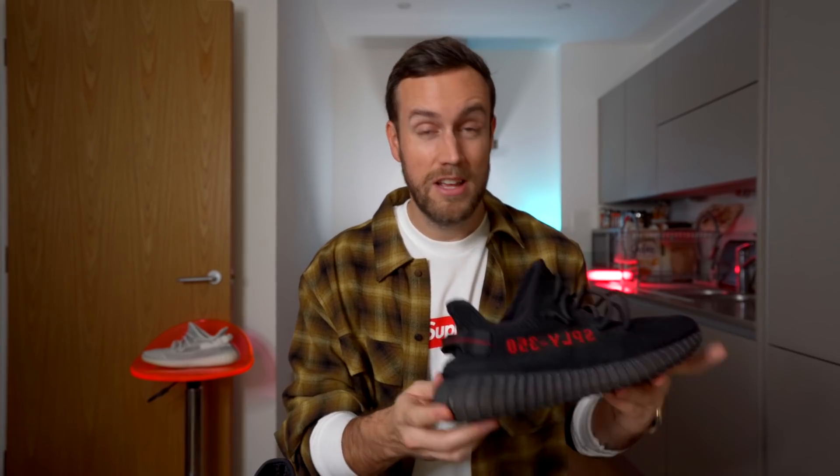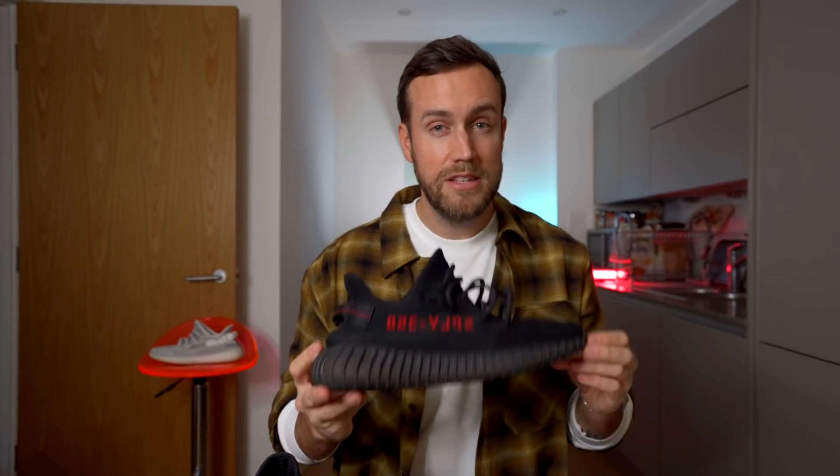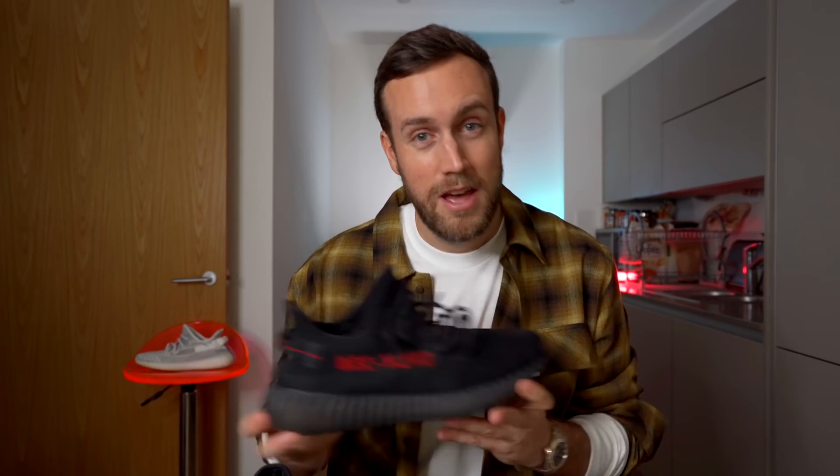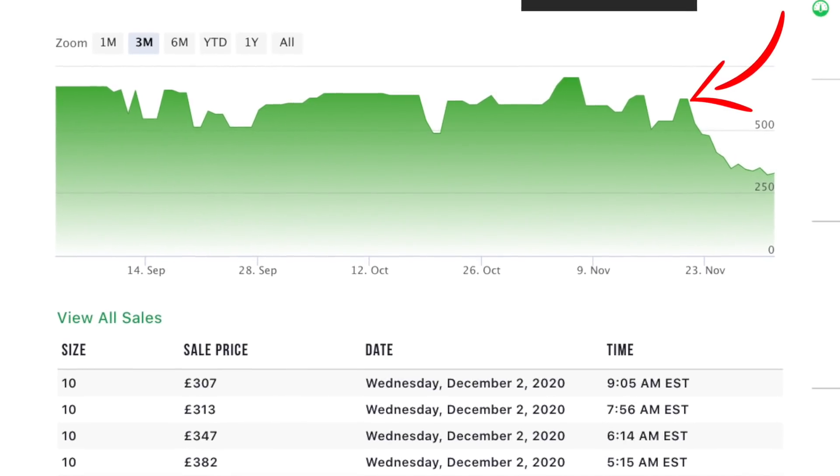They were extremely limited when they released in 2017. There's not many of them going about, and the resale value of these sneakers up until quite recently was still around £500, £600, £700 here in the UK. Quite recently these have actually tailed off in resale and are now reselling at about £350.